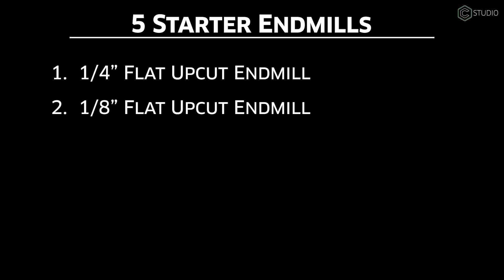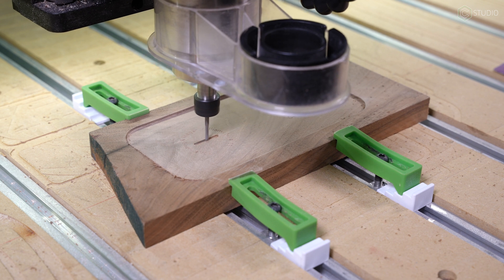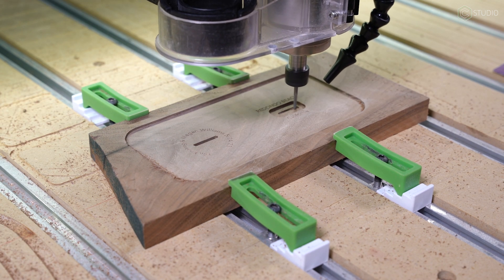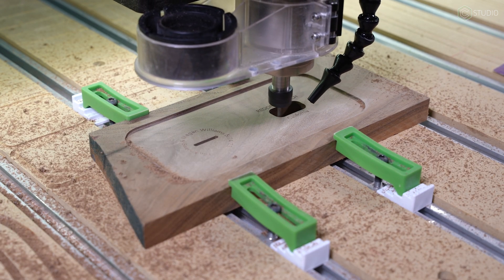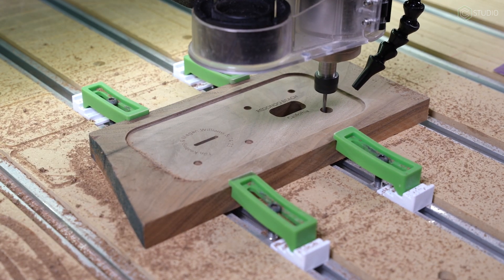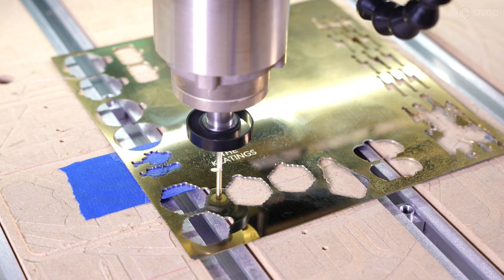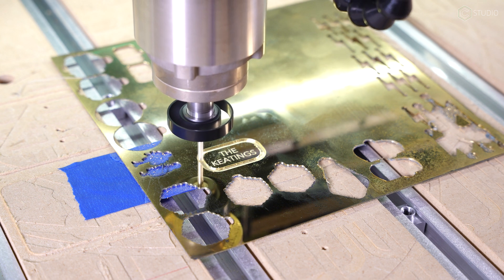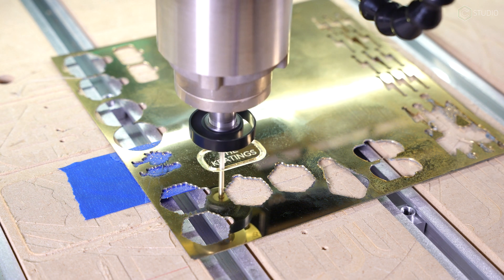Your second cutter: a one-eighth inch flat upcut. Again, an upcut endmill with the same useful characteristics as the 201, but in a thinner profile. This cutter is super handy for small details, small text creation, and detailed cutouts. The 102 is effective in the same wood, plastic, and metal projects. It has two flutes and is a must-have from the start.